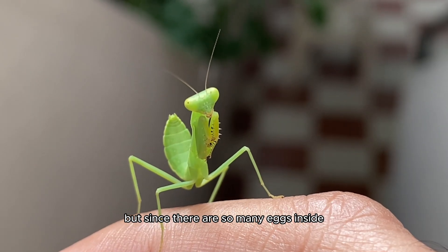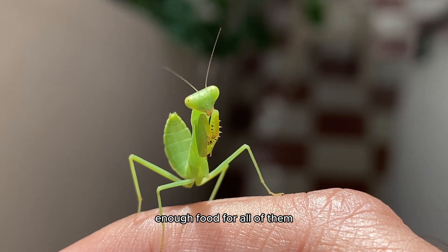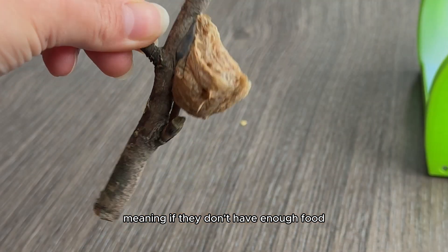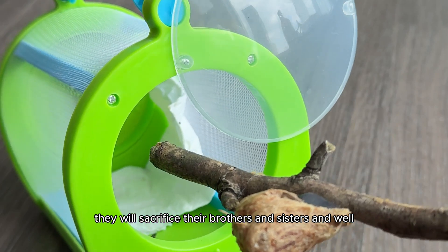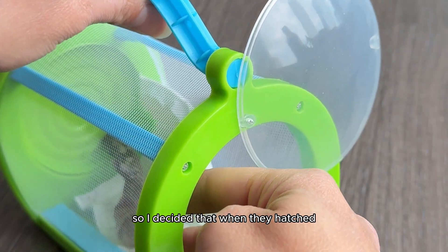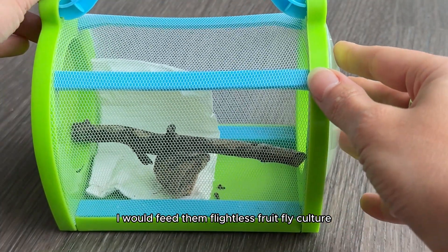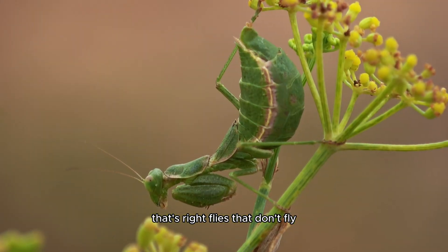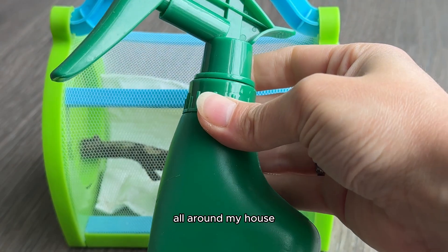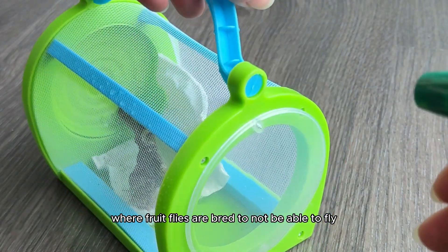Since there are so many eggs inside, I had to make sure there was enough food for all of them, because they're actually cannibalistic — meaning if they don't have enough food, they will sacrifice their brothers and sisters and eat each other. So I decided that when they hatched, I would feed them flightless fruit fly culture — flies that don't fly — mostly because I didn't want flies all around my house, but also because fruit flies are actually bred to not be able to fly.